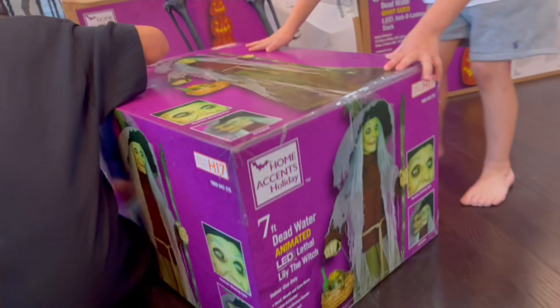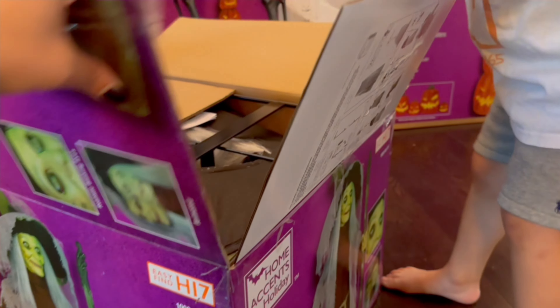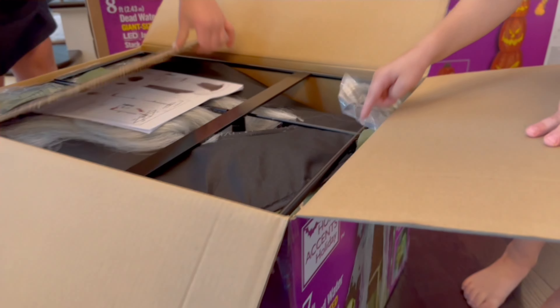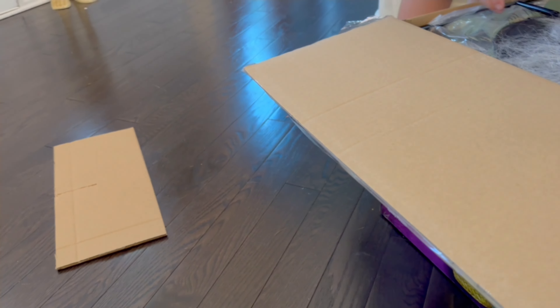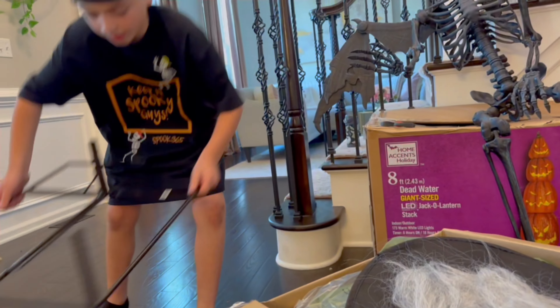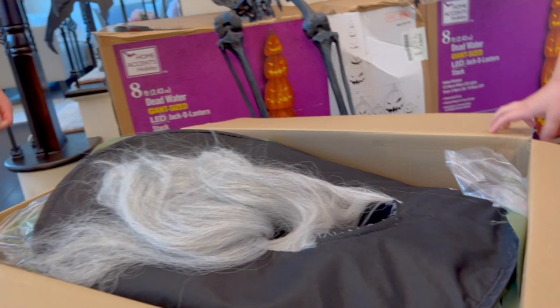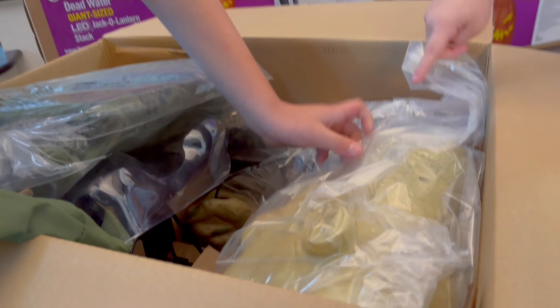Should we open her up? Yeah! I think you have to lay it back on its side — yep, be careful, watch your toes. Pop it open — oh, I see her hat and her hair! I see the directions, we got the base coming out. Oh, there's her hat — let's see it!